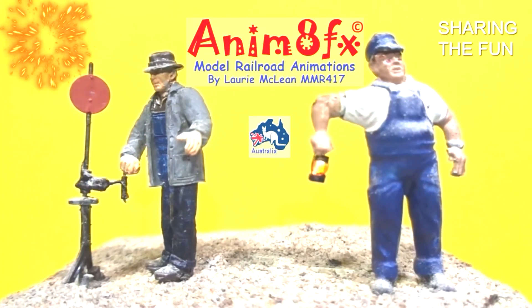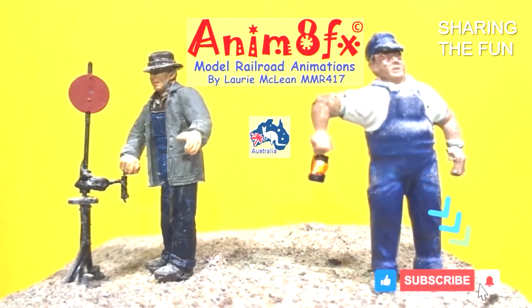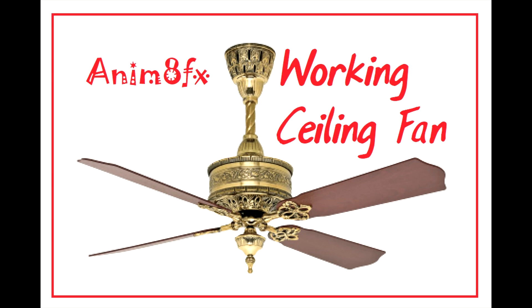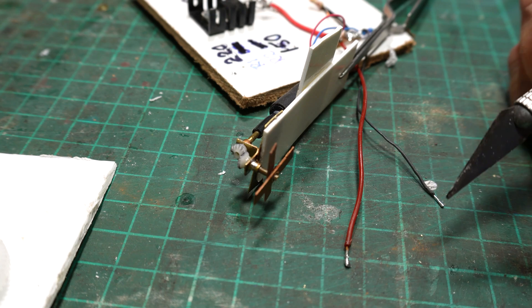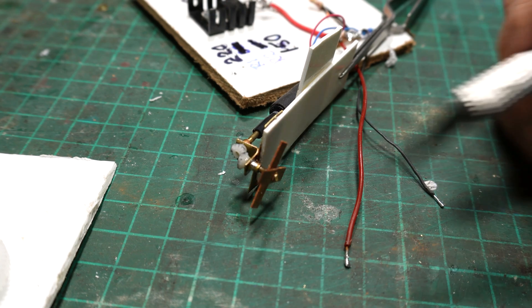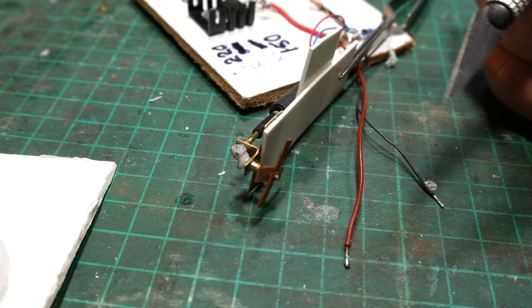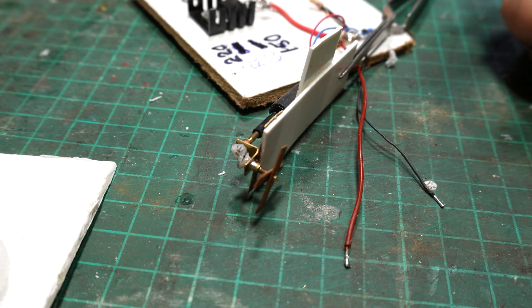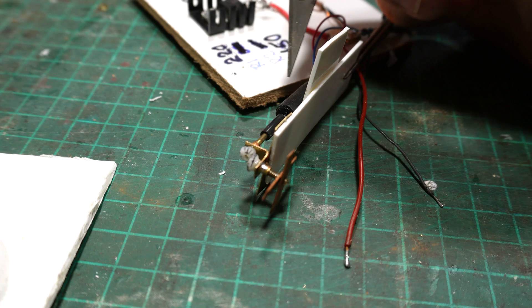Welcome to AnimateFX. There's a little ceiling fan I've made here - it's only just a mock up, a demonstration. I've got two bevel gears in there, they're modulus 0.3, so you can get one smaller than that at 0.2. I've just got a little geared motor and a little bit of silicon tube driving from shaft to shaft.